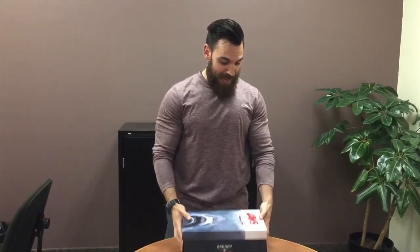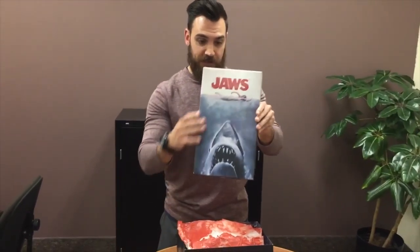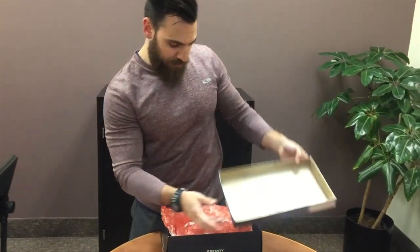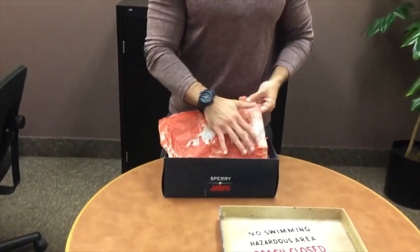All right guys, so I've got my hands on the Jaws Sperry collaboration. This is my friend Spit Dudes — I'll tag him in this post. Unbelievable detail on the packaging. You've got the Jaws cover right there, you've got detail on the inside as well. Awesome detail here — you've got blood basically running through water on the paper.